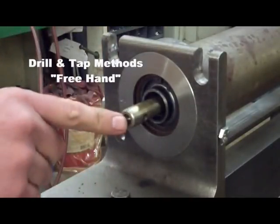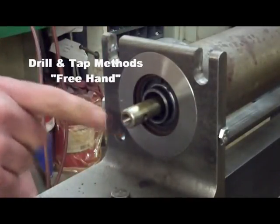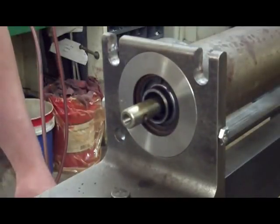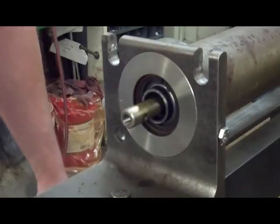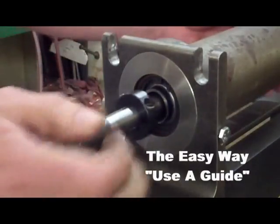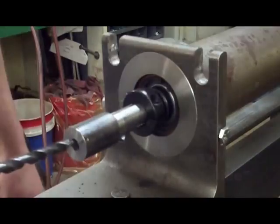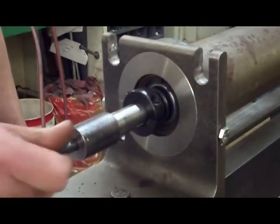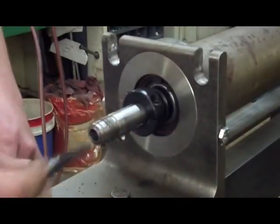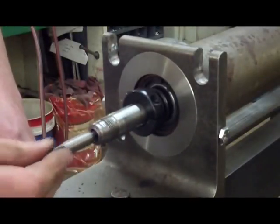A couple of methods to drill and tap: you could freehand drill and tap using a 21/64th drill bit and a 3/8ths-24 fine thread tap. To make it easier, you could use a guide — just slip it on and tighten the collar. This will guide the drill perfectly straight. Then remove the outer cap and use the larger hole to guide your tap perfectly straight.